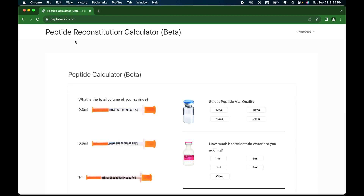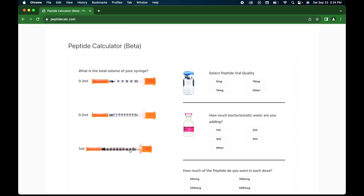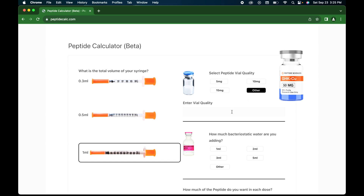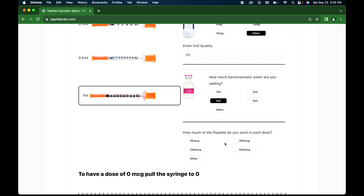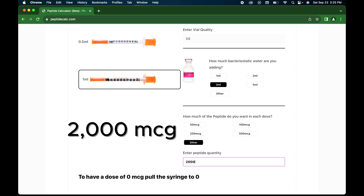Let's go over to the peptide calculator and break this down. Peptidecalc.com — this will bring you to your peptide reconstitution calculator. We're starting off with a one ml syringe or 100 units. Then we go to vial quantity — we know that it's a 50 milligram vial, so I need to go to 'other' and punch in 50. How much bacteriostatic water are we adding? For myself, 3 ml is going to be perfect for mixing and dosage. How much peptide do you want in each dose? One milligram equals 1,000 micrograms, and I'm going to be researching two milligrams, so I need to punch in 2,000 micrograms.